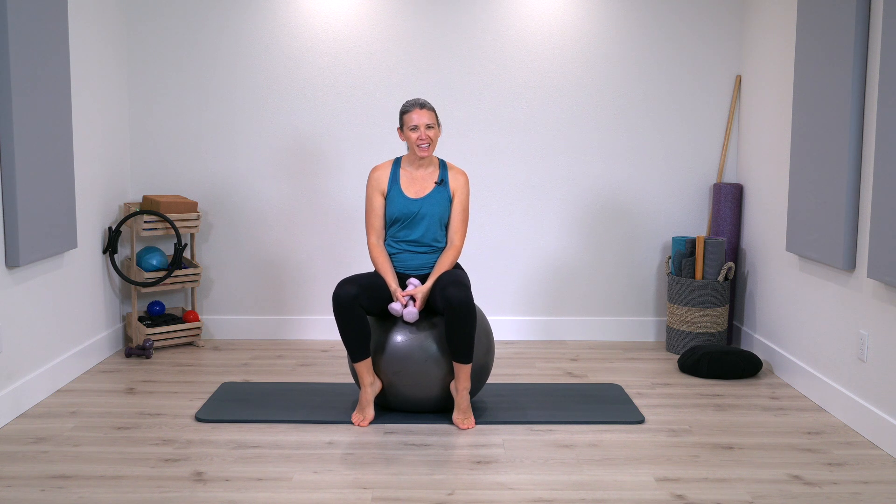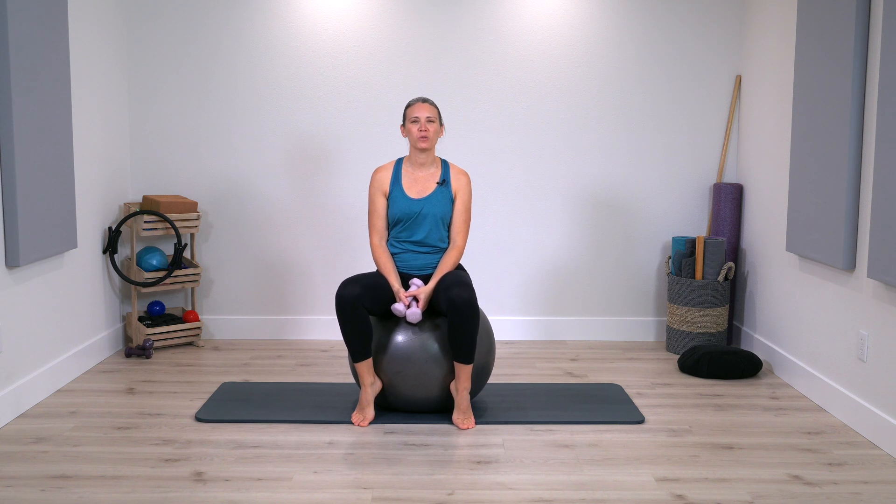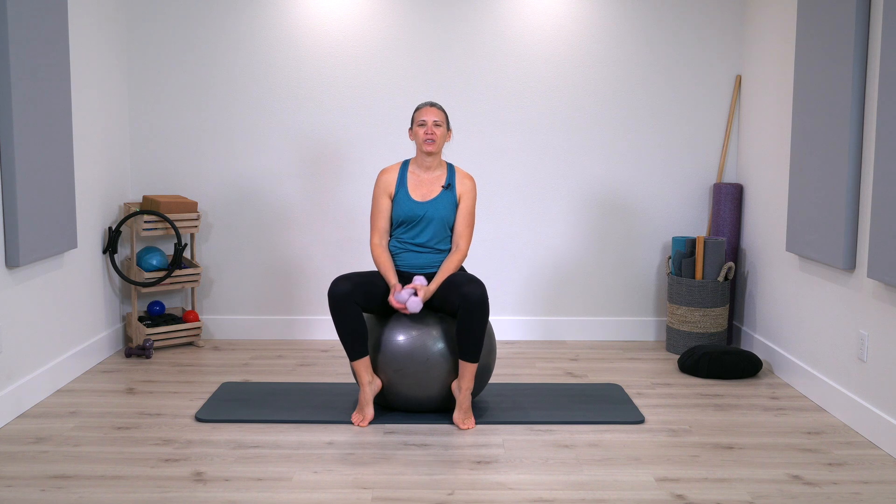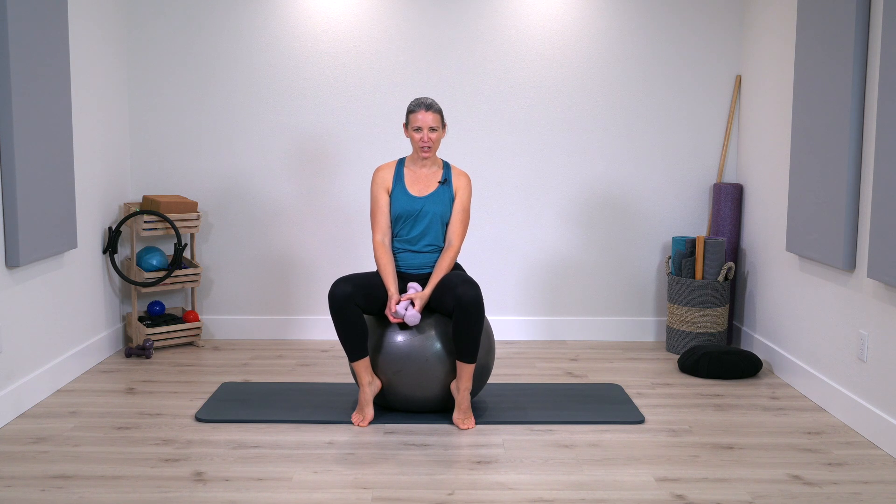If you're looking for a quick Pilates arm workout, you're going to love this class where you're not even going to have to get down on your mat. We're going to sit up on a big ball as an option just to ensure that you're staying connected to your center while you use a light set of weights for this arm workout.